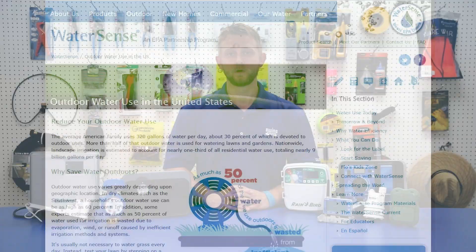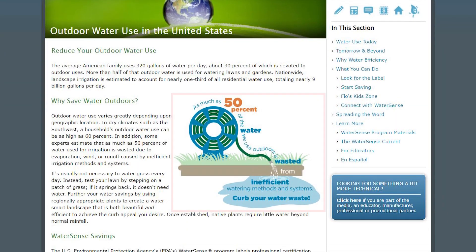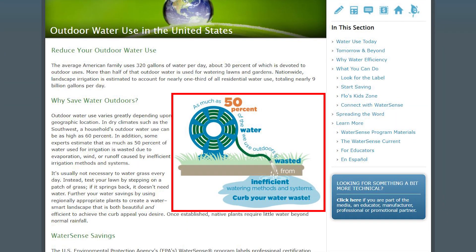As drought conditions persist across the western U.S., taking steps to reduce water use is more important than ever. According to the EPA, as much as 50% of the water we use outdoors is lost due to wind, evaporation, and runoff. This is mostly caused by inefficient irrigation methods and systems.